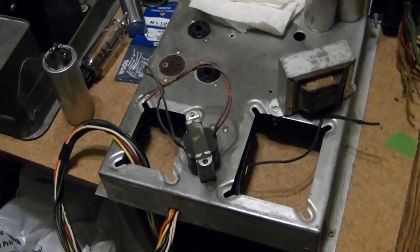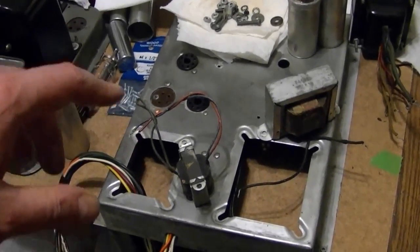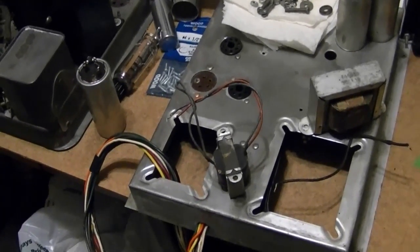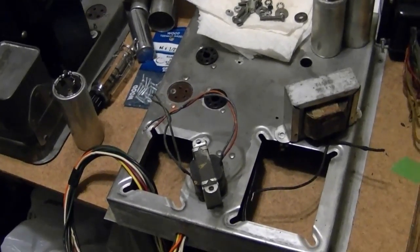So it'll be kind of like building a kit. I want to do this now because it's very fresh in my memory, and I can compare this chassis to the other one while I rewire it — referring to the SAMs or schematic and the reference photos I took while taking it apart. Same goes for the top chassis, though things are a little bit different there.